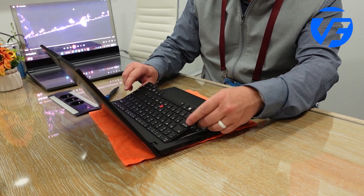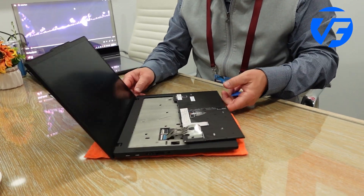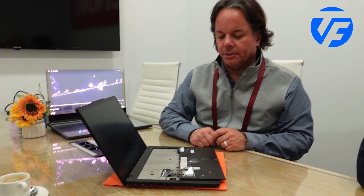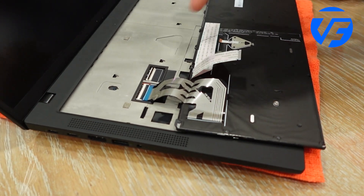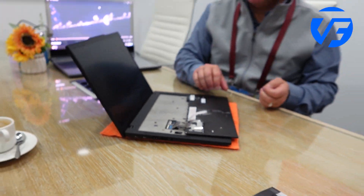Guitar picks — is that one of the iFixit guitar picks? Exactly. And so it's literally two connectors; this one already popped off. Just two ribbon connectors, so it makes it user repairable.